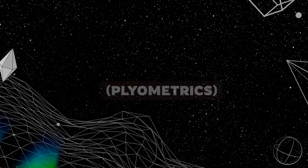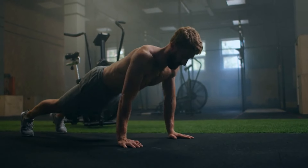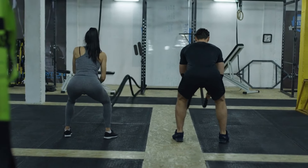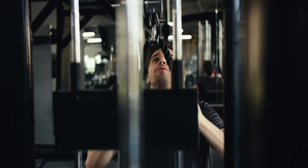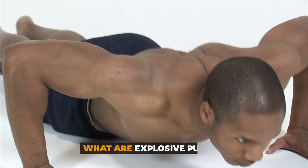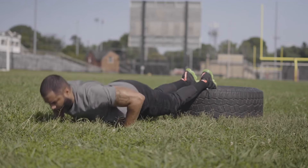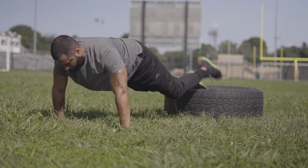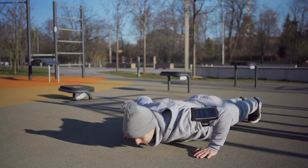Next, we're going to crank up the intensity with explosive push-ups. This technique taps into your fast-twitch muscle fibers, which are responsible for quick, powerful movements. By training these fibers, you'll not only increase your strength but also your ability to handle higher reps. Explosive push-ups are all about speed and power — instead of pushing up slowly, you push off the ground as quickly and powerfully as possible, ideally lifting your hands off the floor. Clap push-ups are a great example of this.